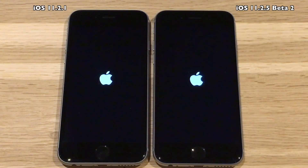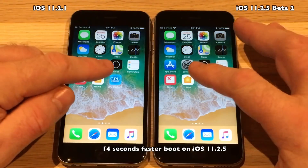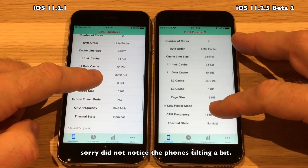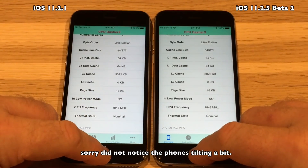Just for your information, this time around I decided to use the CPU Dasher tool to show you the CPU performance of the devices I'm using for these tests. I'll run this tool on all of the speed test videos going forward, just to show you that these devices are not being throttled. And if one of them is, I will replace the battery so we have the full performance. As you can see here, both devices are at 1848 megahertz — no throttling going on in this test.